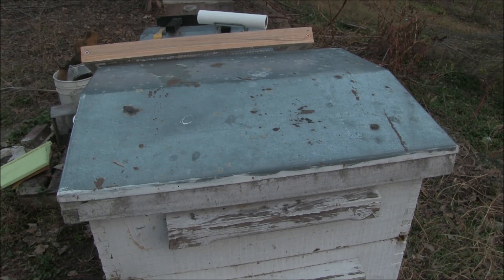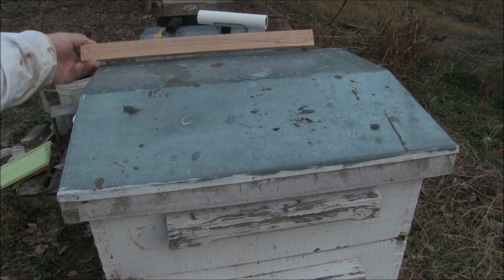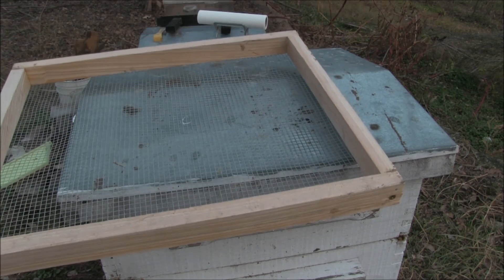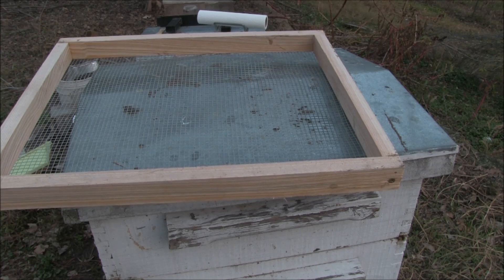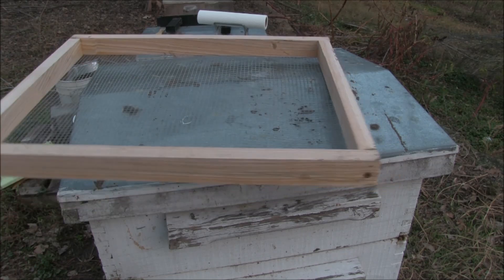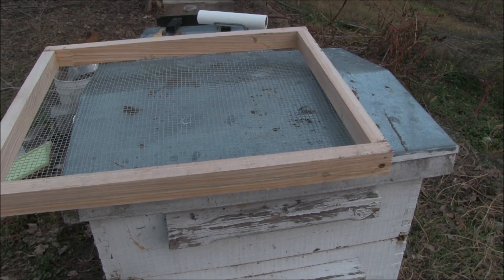So we're putting candy boards on today. What you see is I've made a frame that's an inch and a quarter deep with number four hardware mesh on it. This does not have a hole in it and I'll show you why in a minute.